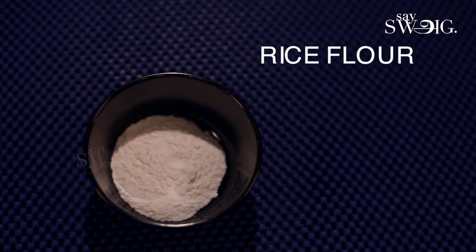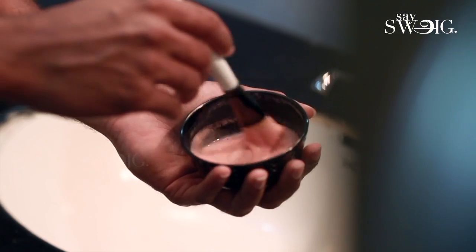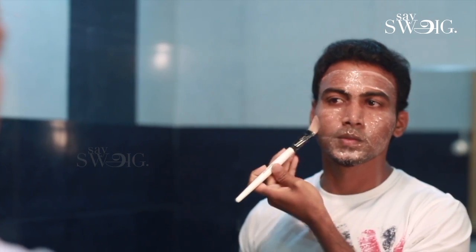For dry skin, cleansing with White Soap on face. After scrubbing, use sugar and water mix. Then apply a pack with red wine. Wash off the face after 10 minutes.